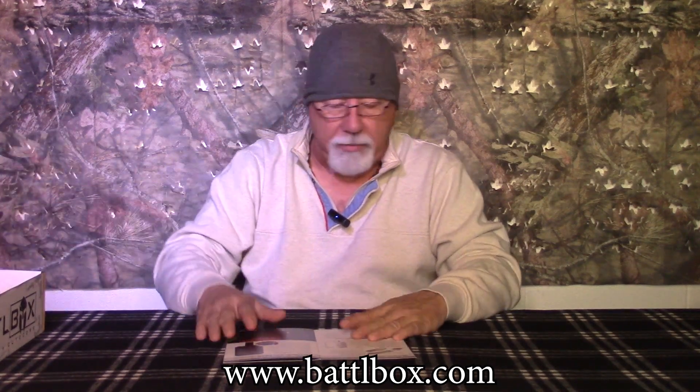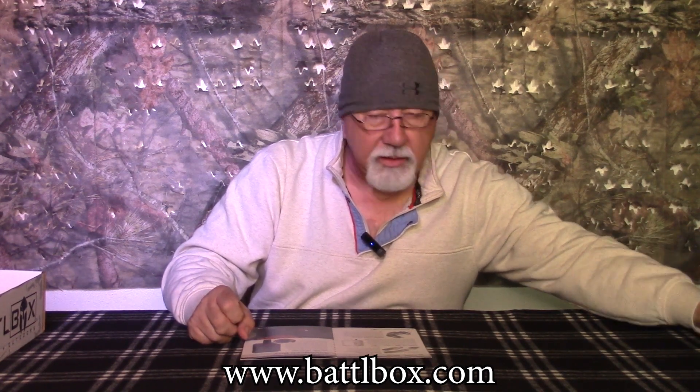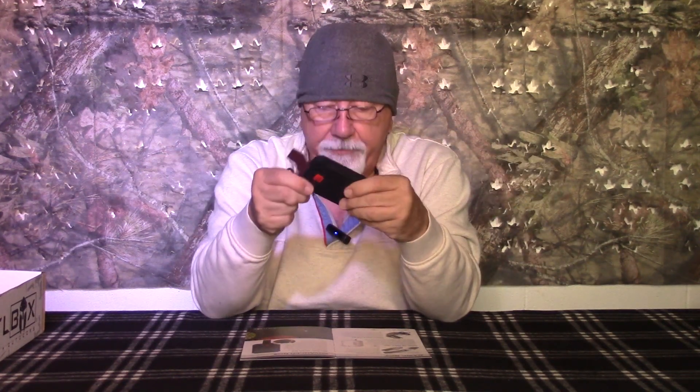Moving on to the advanced box at $64.99 — you get everything in the basic box plus the advanced items. The advanced box is pretty dope this time. What you have here is the Dark Energy Poseidon Nano — this is an energy brick for charging your electronic devices. It comes with a USB cable and it has a charging plate for your phone or other compatible devices.